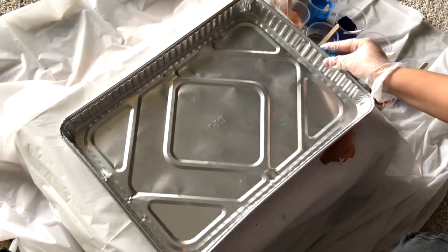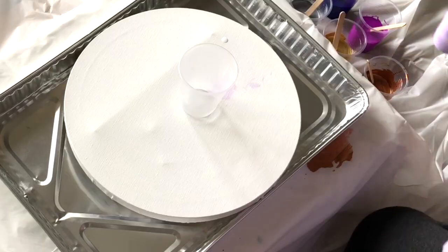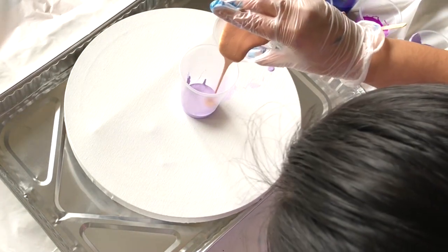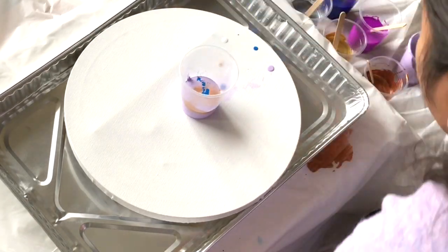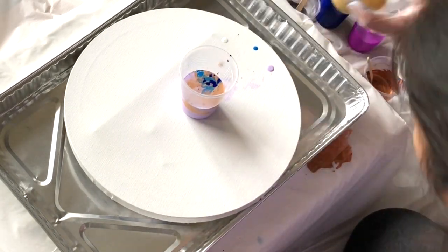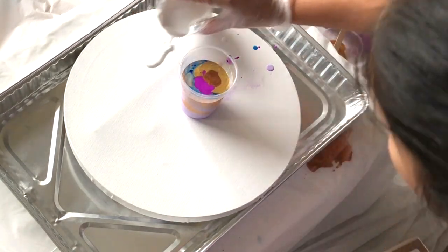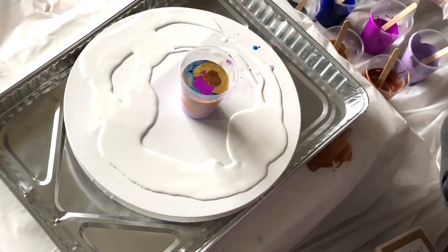Today I'm going to show you the flip and drag technique of acrylic pour painting. First, I'm adding all the prepared paints into one cup, using different amounts of each color. After that, I'm pouring white acrylic paint all over my canvas and using a stick to spread the paint evenly.